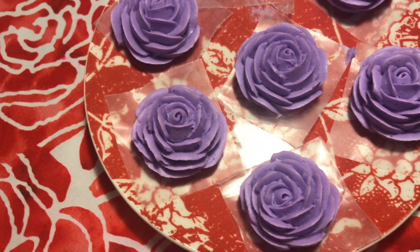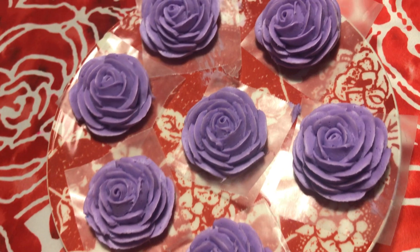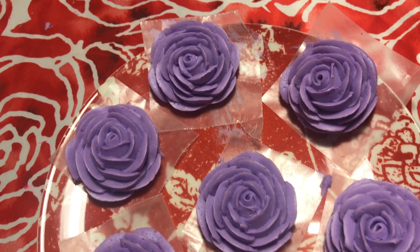Just keep practicing and keep pushing through and you will make beautiful roses too. So that concludes my tutorial — I hope you found it helpful. I'll see you guys all next time. Bye!